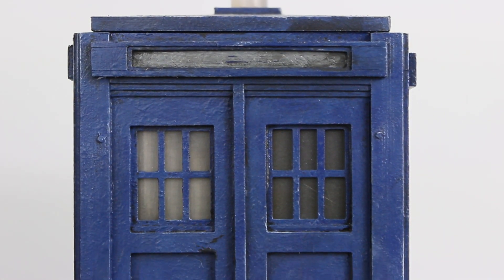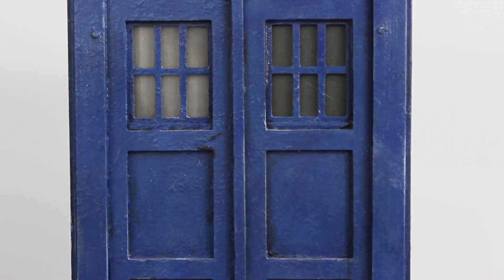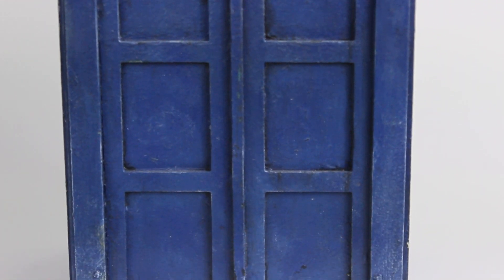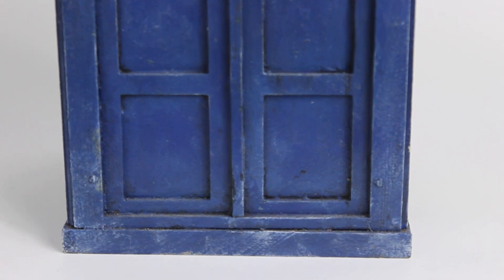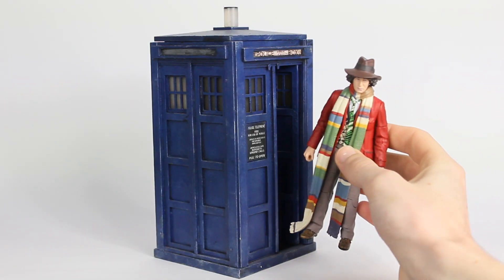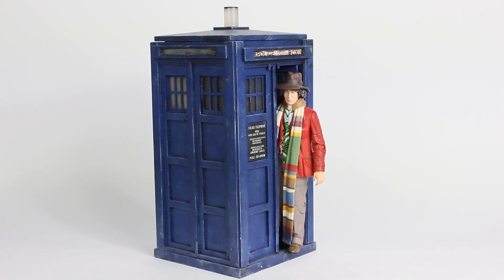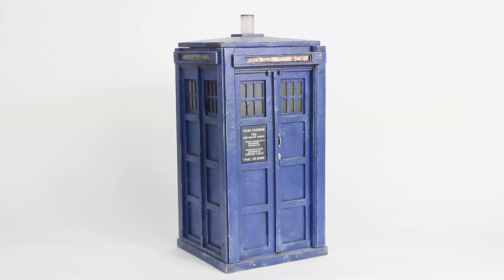For example, this model of the Alter Bukaki prop as it appeared in season 13 has a specific lamp, handle placement and paint job that would have been different in other appearances. A lot of the time there can be some research involved in trying to get the model as accurate to the original prop as possible, and this is a fun process because it involves scrolling through episode screenshots and behind-the-scenes images to work out what's actually going on with the prop.